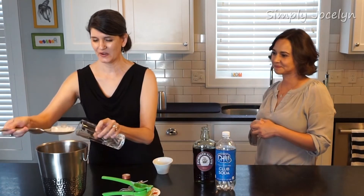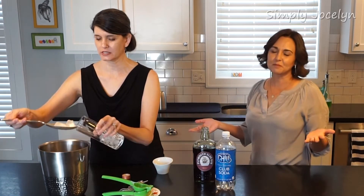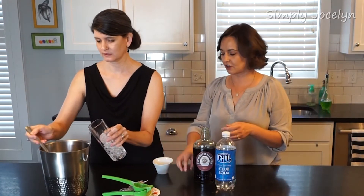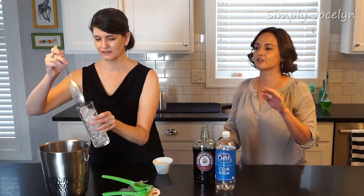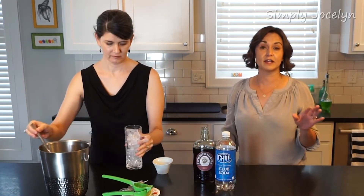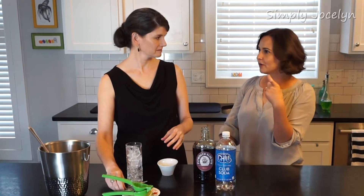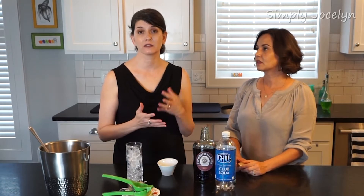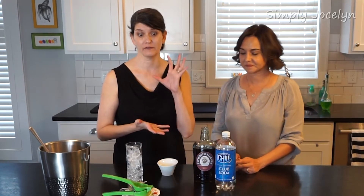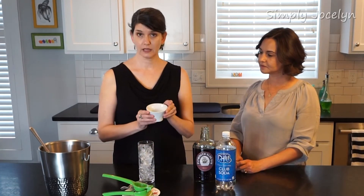We thought this would be a fun one to introduce you to because it's something different. If you don't think you're going to drink a whole lot of sloe gin, we often suggest going to buy a couple of airline bottles — you'd be surprised at the checkout at your local liquor store how many funky different things come in airline bottles. You just get those little tiny one-ounce or one-and-a-half-ounce bottles — it's a perfect way to try something new without breaking the bank, and decide whether you like it before you invest in a large bottle.